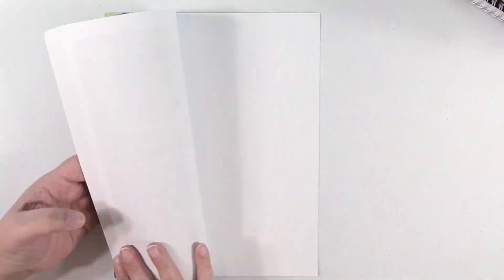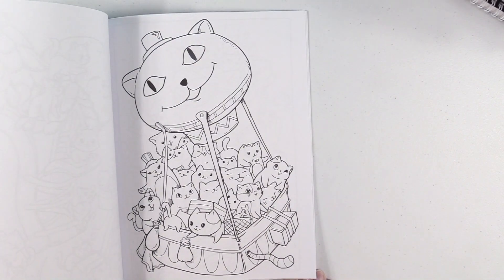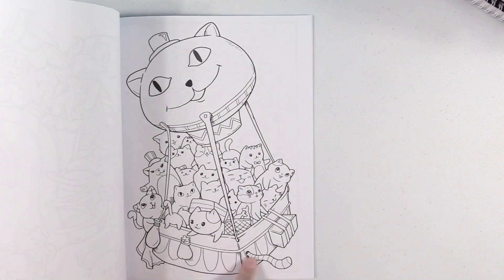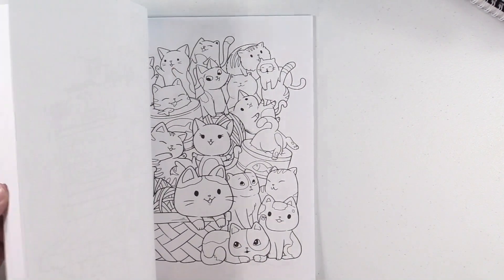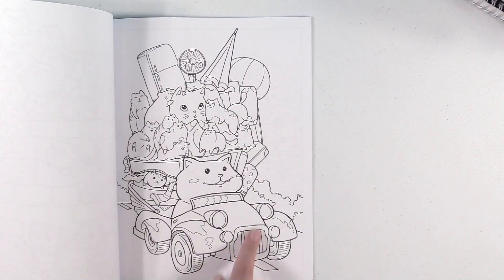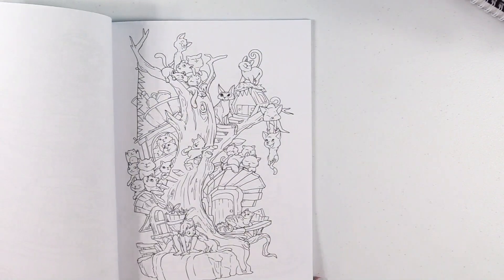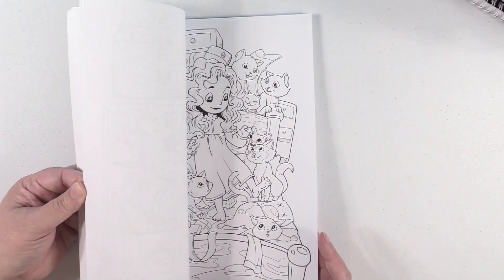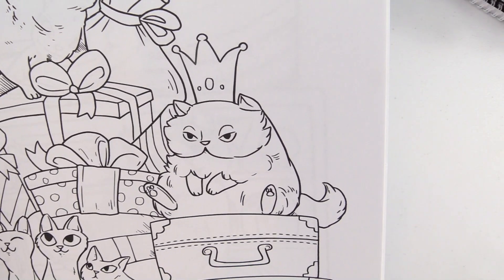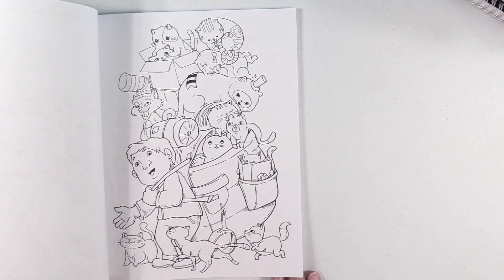Cat Doodles Cuteness Overload. I told you I love some doodles and I love cat doodles even more. Look at all the kitties in a kitty hot air balloon with a tail — that is so cute. And they're driving in a car — it looks like they're going to the beach with a fan, an umbrella, a beach ball, and a refrigerator, because you know, cats have priorities. Look at that kitty sitting on the suitcases — that is hysterical. I would love to have that big ol' grumpy kitty.